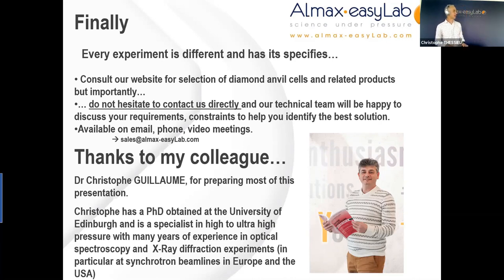Finally, I would like to thank my colleague Dr. Christophe Guillaume, who very helpfully assisted in preparing most of this presentation. Christophe has a PhD from the University of Edinburgh and is a specialist in high to ultra-high pressure, with many years of experience in optical spectroscopy and also x-ray diffraction experiments, in particular at synchrotron beamlines in Europe and the USA. That's the end of my talk and hopefully we might have enough time for a few questions. Thank you very much.